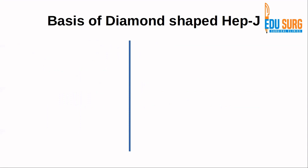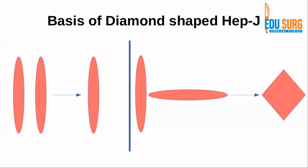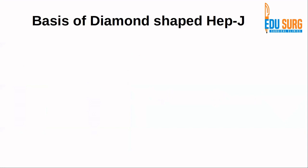A simple concept to understand: if both the biliary and enteric ends are open like ellipses, the anastomosis will be of the same shape. But if one cut is longitudinal and the other is horizontal, a specific suturing technique can be used to roughly create a diamond. The aim of creating this diamond is that it gives a wide anastomosis with fewer chances of stricture.